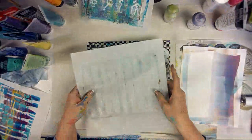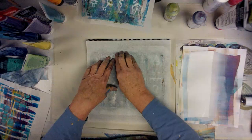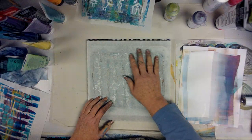When you get one that's too busy, if you just put something stark on top of it — black or white — it pushes all that craziness into the background and makes it look more intentional. Right now I'm just using a piece of deli to try to get as much paint out of these holes as I can. All right, that's pretty much got them cleaned out.